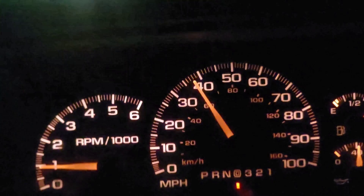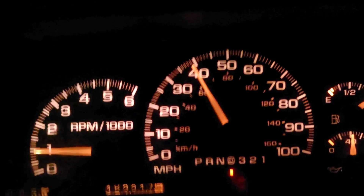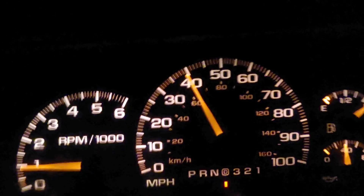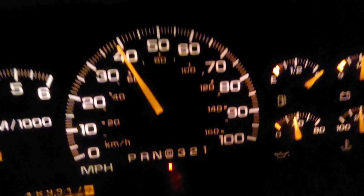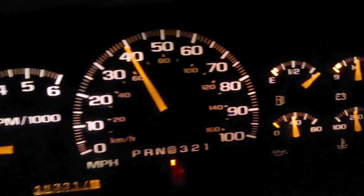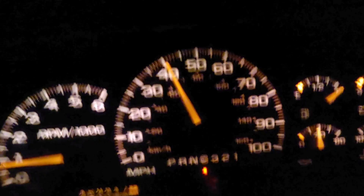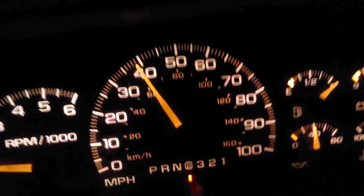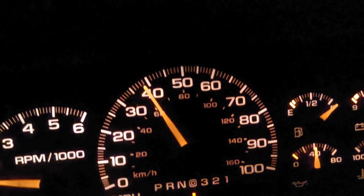I tried the ignition starter switch first — that didn't help. That was about $180 for that one. I'm not going to take it out; I'm just going to leave it in. That was a little bit of work, but at least I know that's good. The old truck's worth it.